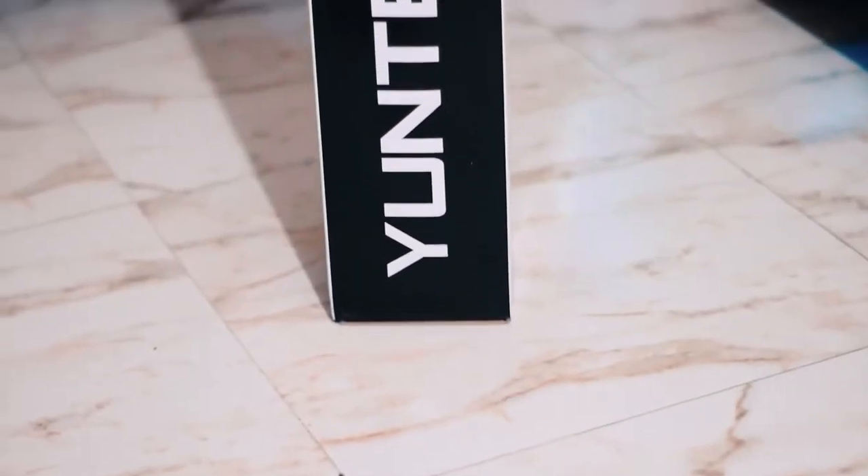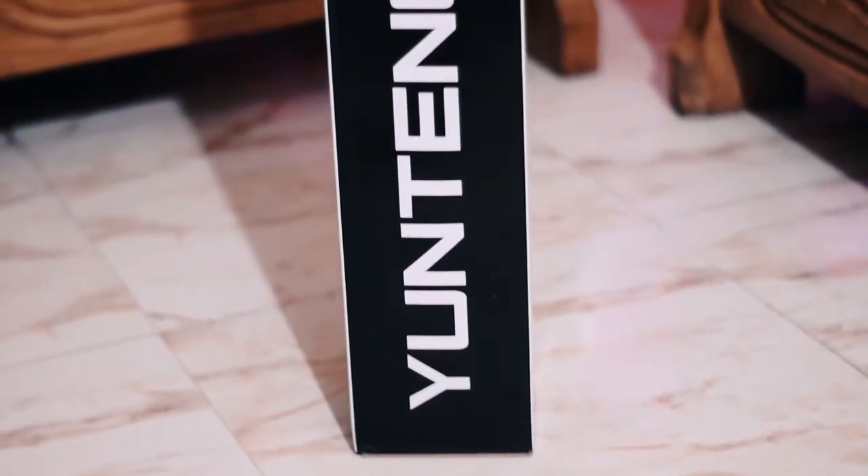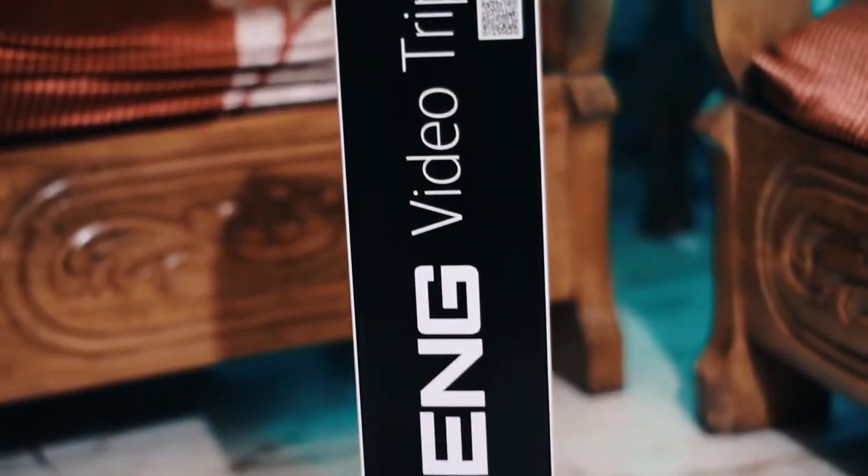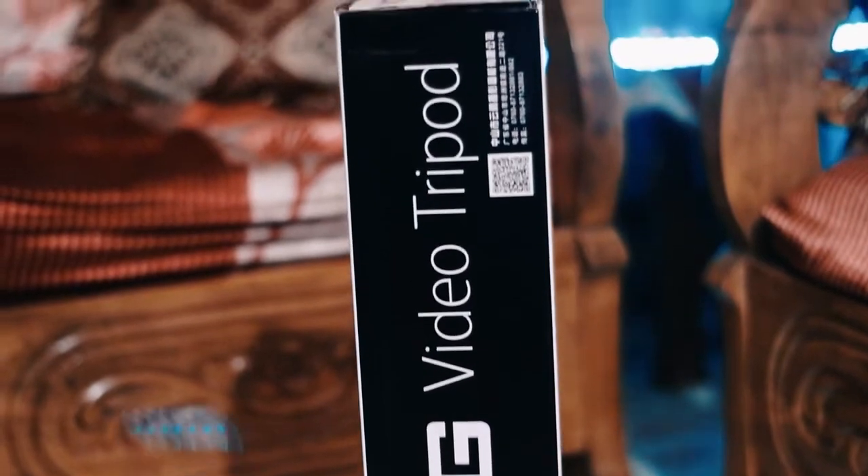Hello guys, I'm Hasib and you are watching The Tech Room. Today I'm going to unbox the Trigger VCT-691 tripod. So without any further ado, let's get started.